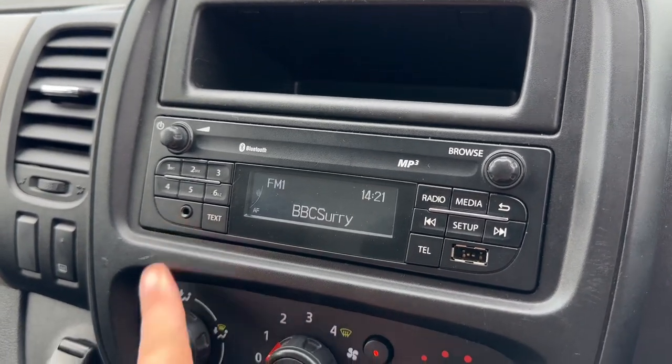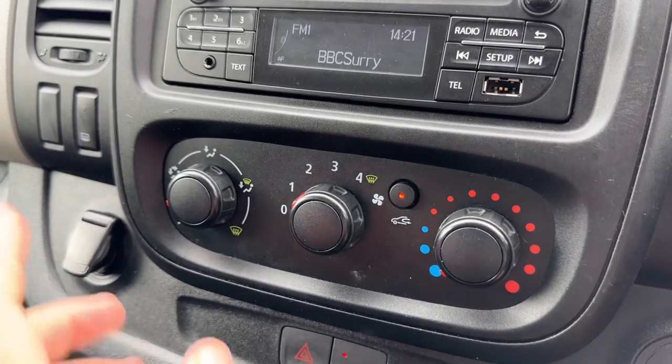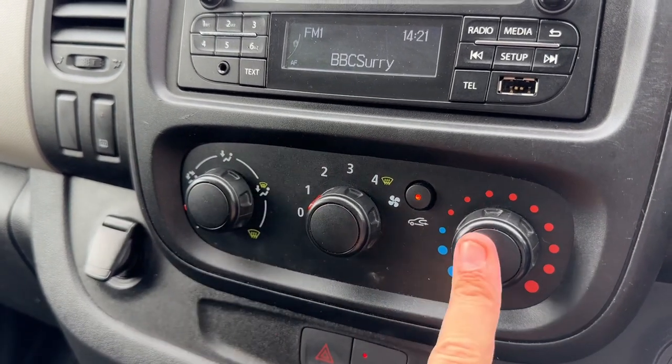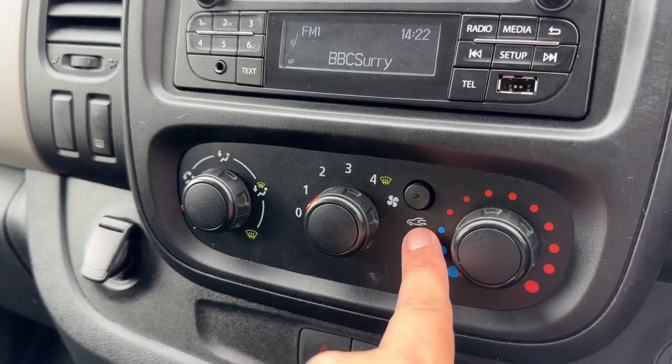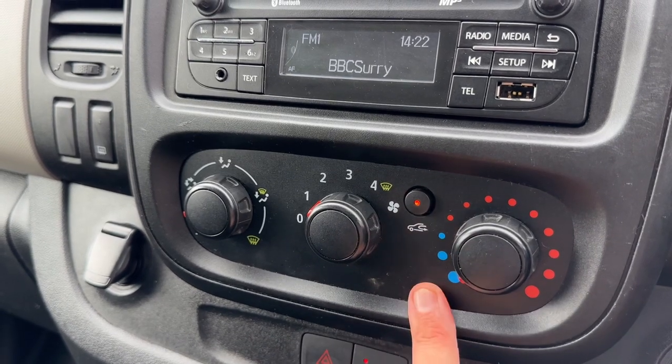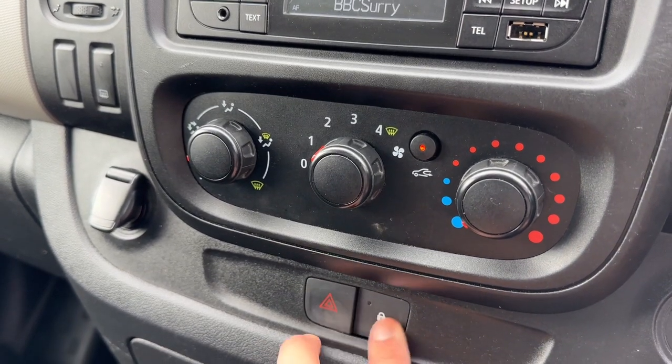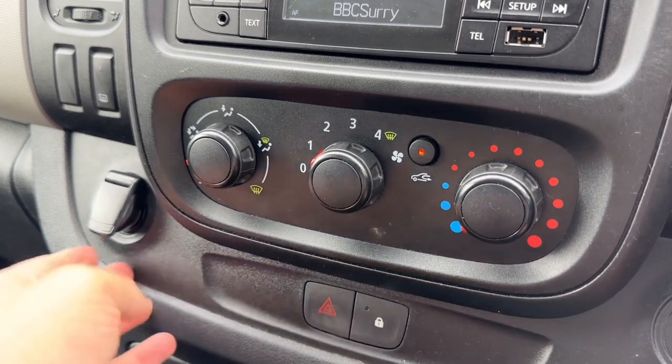If you'd like to listen to your own music, press this button. Nothing is connected at the minute, but you can connect a USB device and an auxiliary device from here. Below that we have the fan, so you can determine the direction the air is distributed, the fan speed, and the temperature. You can also recirculate the air in the van — a great way of heating it up or cooling it down quickly. Just here we have our deadlocks and hazard warning lights.